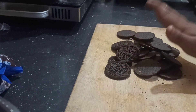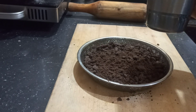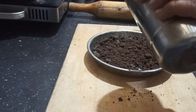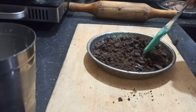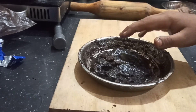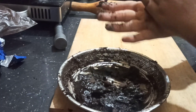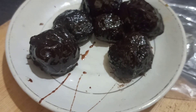Now we need to cut this bread so we can use it. We need to make it more dark because this bread will break it all out.